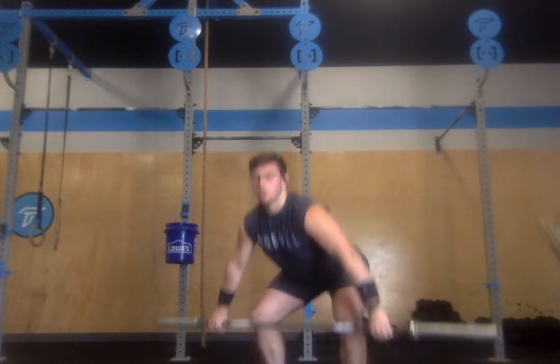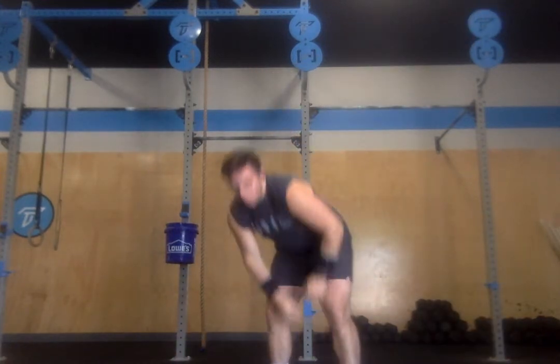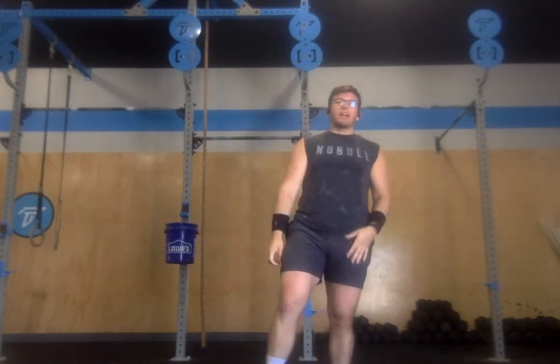You'll start on the floor working for one heavy weight in a power snatch. Then we're going to do bicouplet one from the CrossFit Games a few years ago, which is 21, 15, and 9 of snatches and chest-to-bar pull-ups.